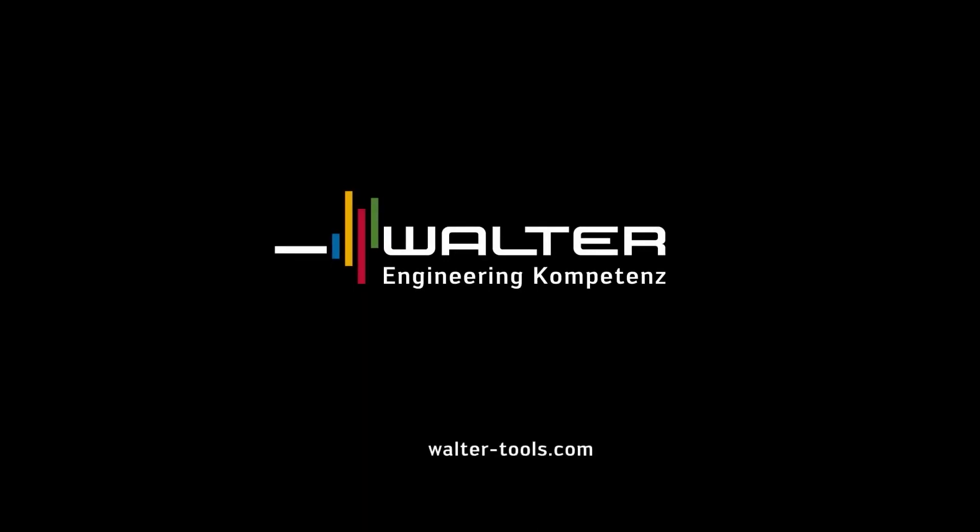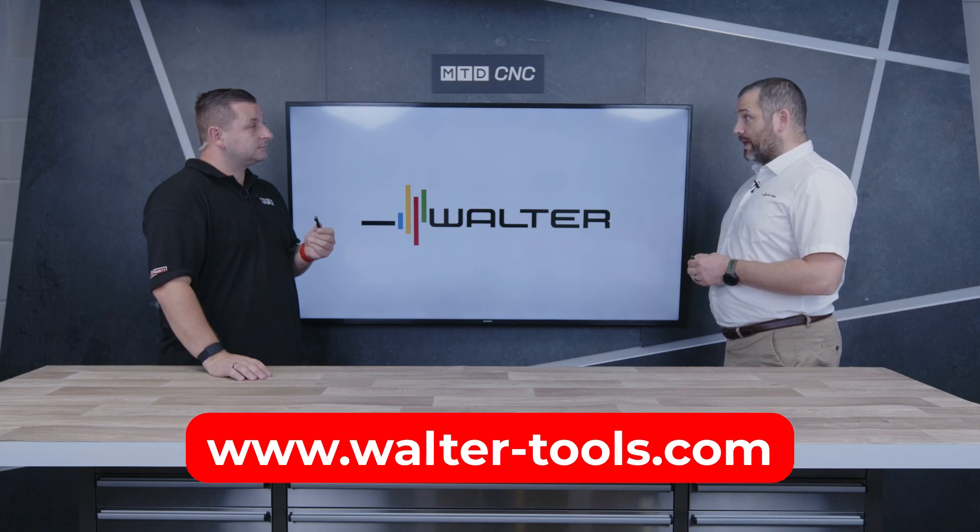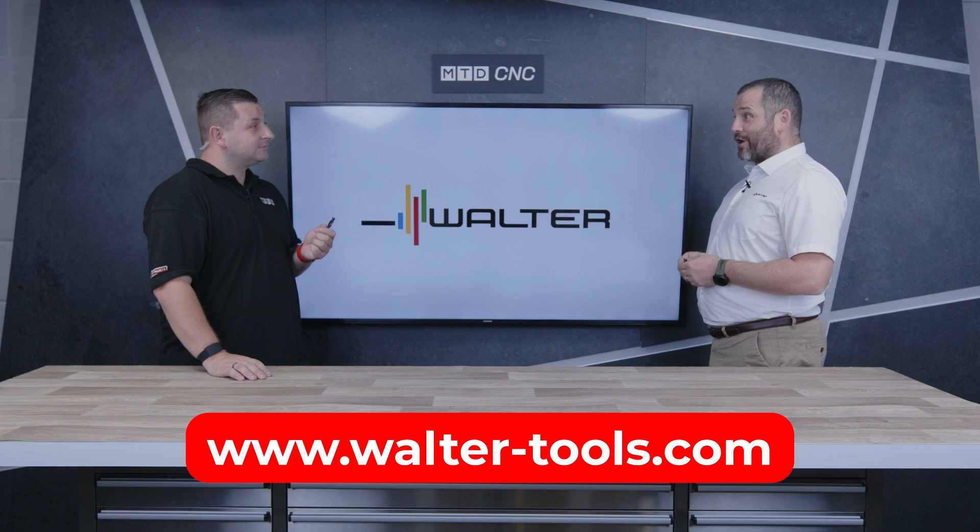So if somebody has a carbide drill that's not performing as needed, or has never used one before, how can they get in contact to find out more about this new DC range? Quite simply, reach out to your local Walter representative or get in touch with us on the website at www.walter-tools.com.